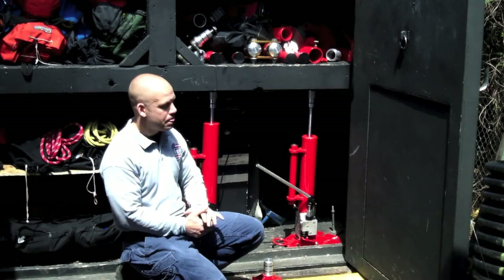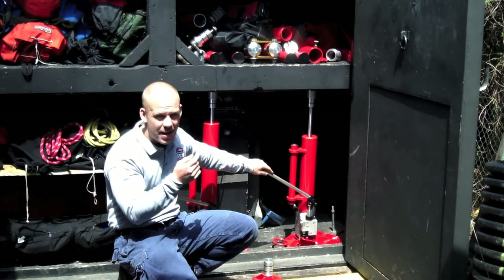Mike Donohue back for Fire Engineering. What we have here are hydraulic shores. These are pretty new and pretty innovative. They're from a company called 9-11 Tools and they work very easily and they're very portable.